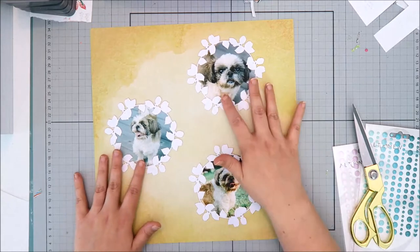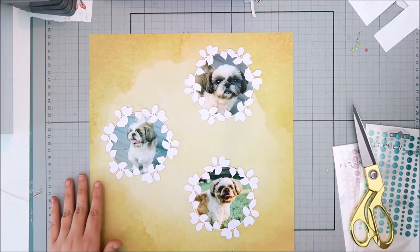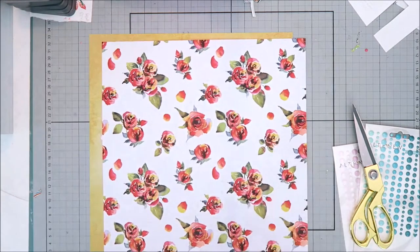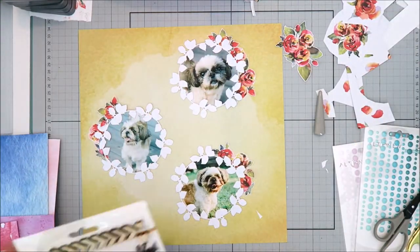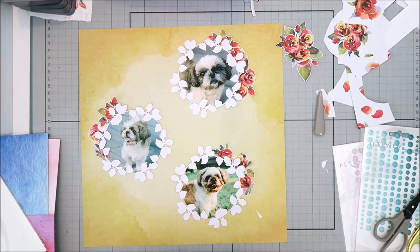They were packaged really nicely — backed on cardboard and then wrapped with plastic — so you definitely don't have to worry about them getting bent or crumpled during shipping. It was nice to just open up the packaging and start scrapbooking right away.